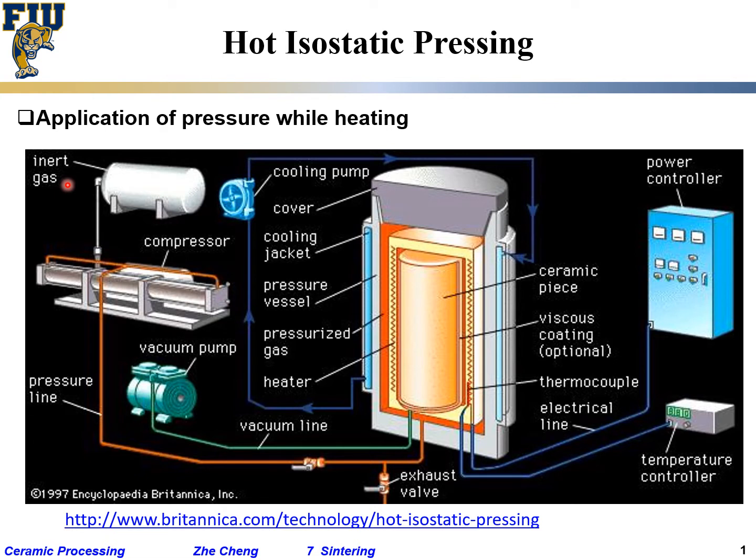Quite often when you do this, you are not talking about air but certain inert gas, and the pressure line — you are applying pressure. You have a compressor, and within the center you have the pressure vessel with pressurized gas. Isostatic means you are using the gas to transfer the pressure.